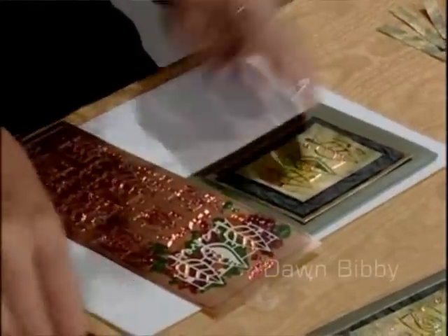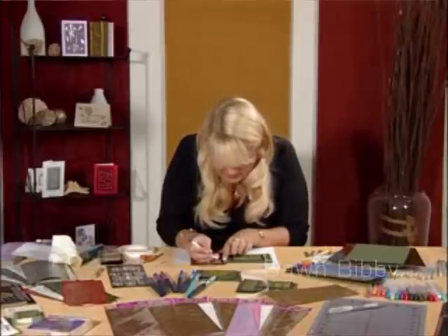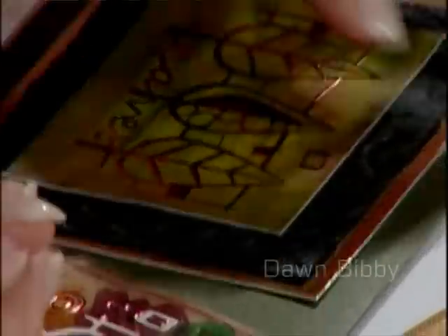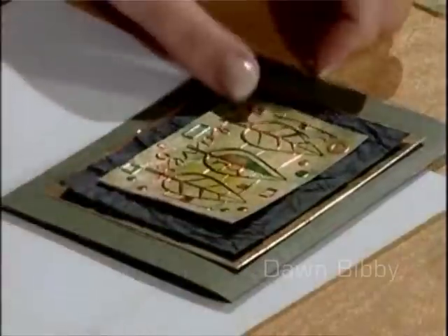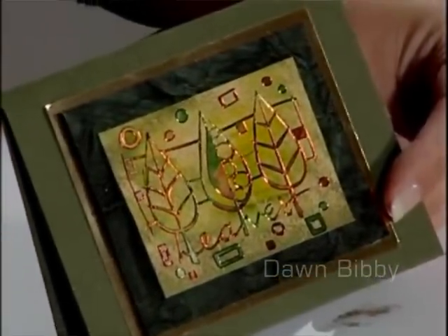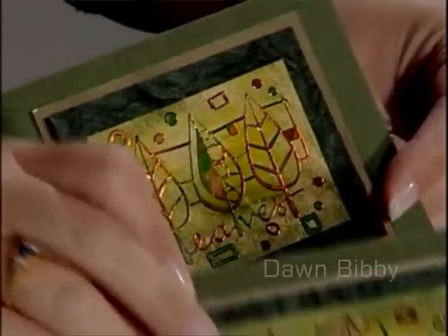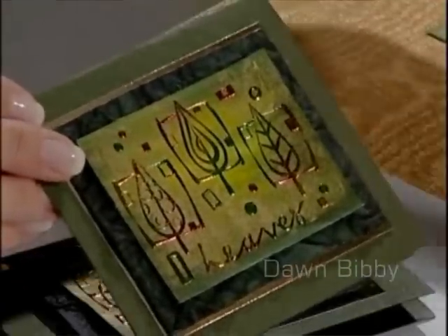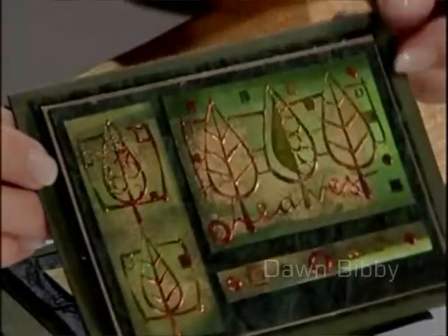Now I've got that onto my card, and I want to put these additional motifs that I coloured in just around the edge of my design to give it a little bit more detail. There we go — we're finished. Very simple, but we've created that beautiful colour effect on our peel off stickers and our own colour wash background. Here are some we did earlier just to give you an idea of how varied they can look.